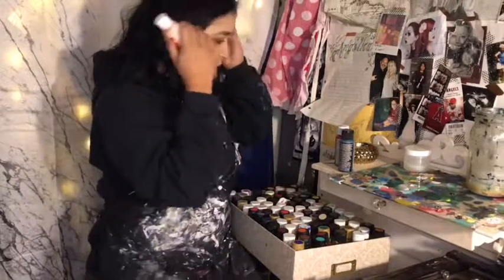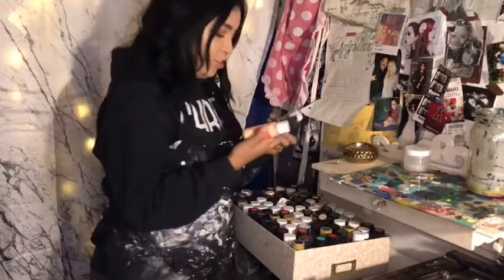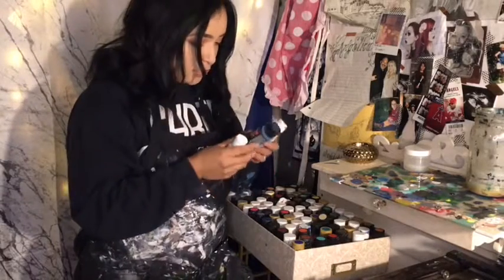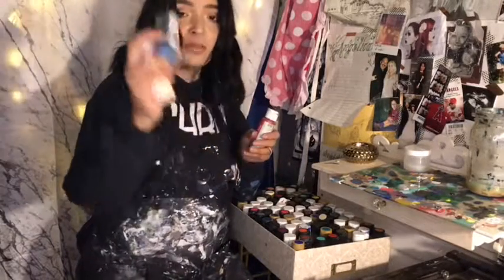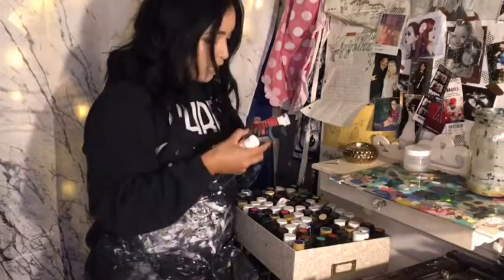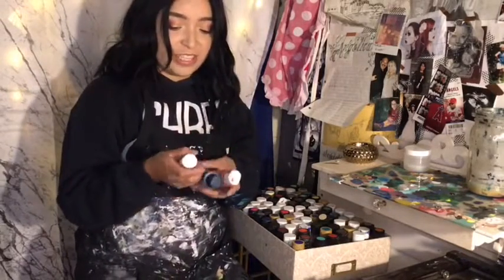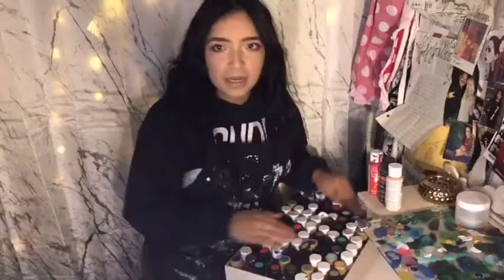And last is this one. The three colors that I chose are a more peachy pink, this one is a steel blue, and this one is a bright red. So these are the three colors that I picked.